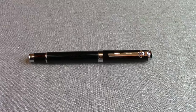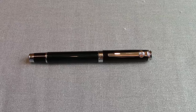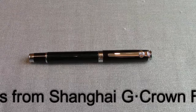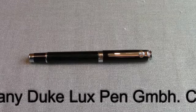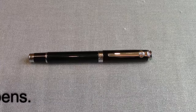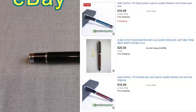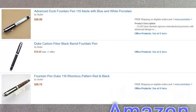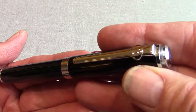Welcome back to another pen talk. Today I decided to revisit a Chinese pen manufacturer, Duke — this is the Duke 116, fairly popular and fairly easy to find. The price you're going to find on the internet varies considerably depending on who's selling and the many varieties this pen comes in. Overall I'm very happy with the pen.